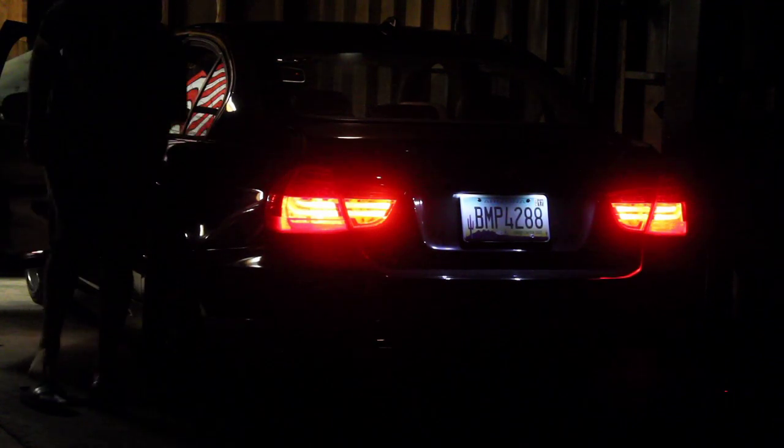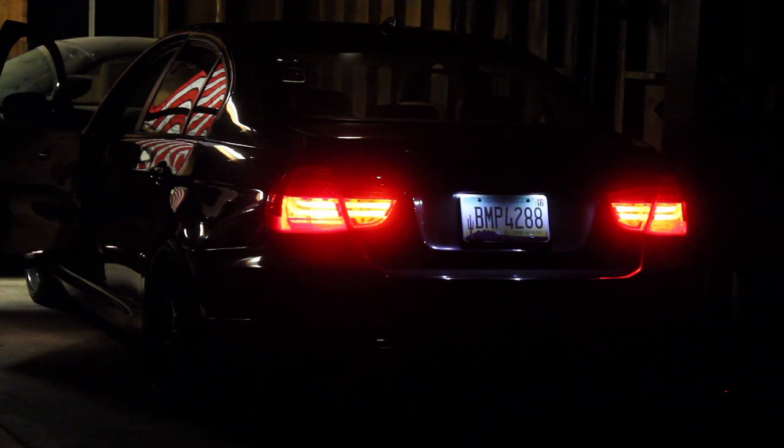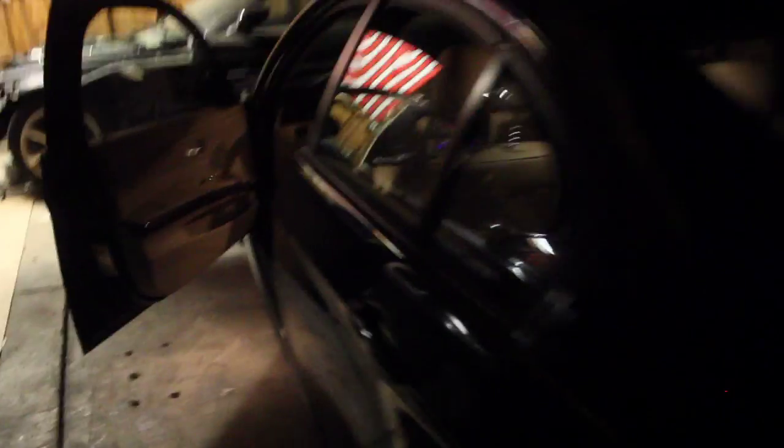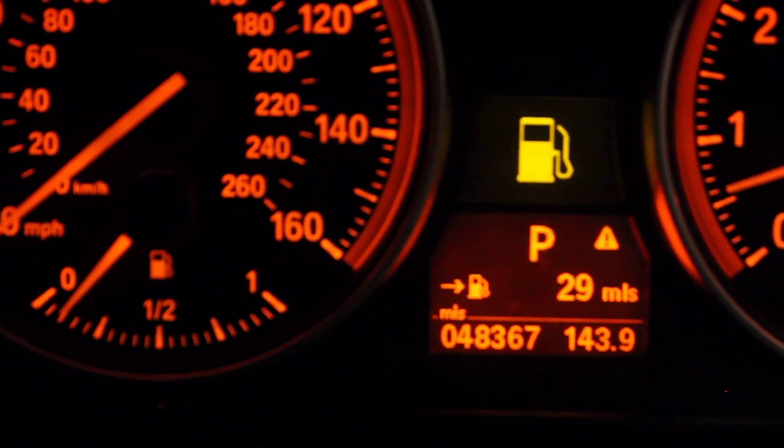A little cold, I don't want to rev it too hard. She runs right — that's good. She's running. All I need to do now is get some fuel for her, but she's running, so we'll see. Probably do a little test drive.